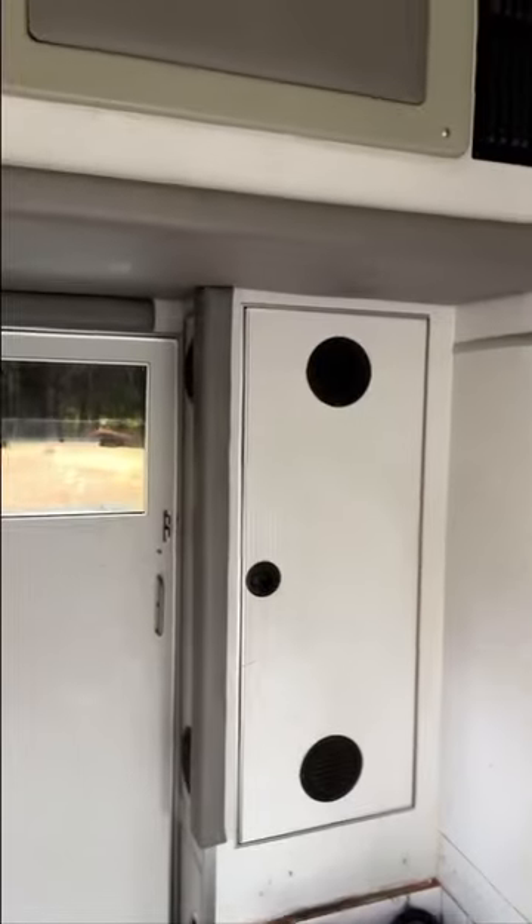What makes the box unique for this particular model is you can actually stand up in it. A lot of the ones that have the Ford truck front have a lower ceiling height. The other thing it has is a full-size pass-through. Those were two key points in really getting this thing dialed.